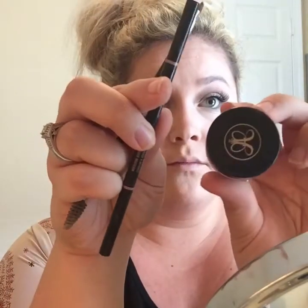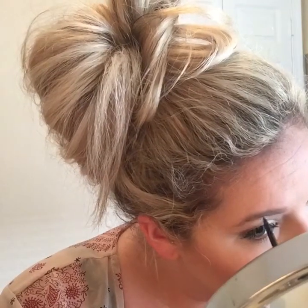For eyebrows I use the Anastasia Beverly Hills Dip Brow Pomade in the shade Chocolate. Before that I like to use the Brow Wiz pencil in Medium Brown to outline my brow, then take the pomade and fill it in. If you'd like a more in-depth tutorial on how I do my eyebrows, let me know and I will gladly do that.